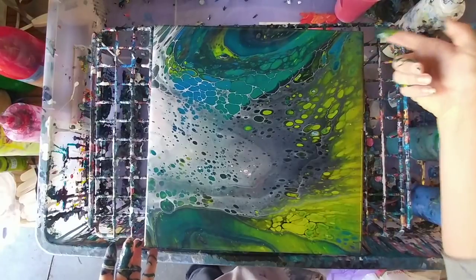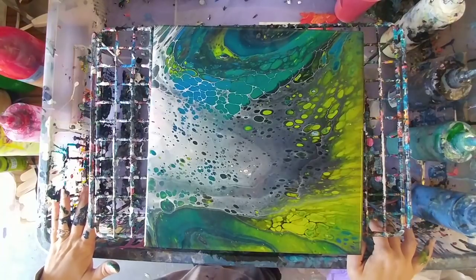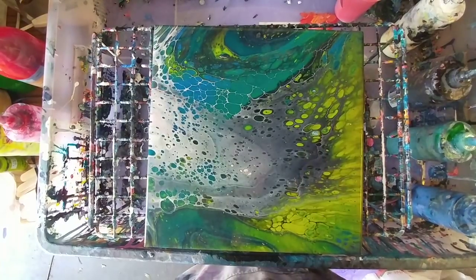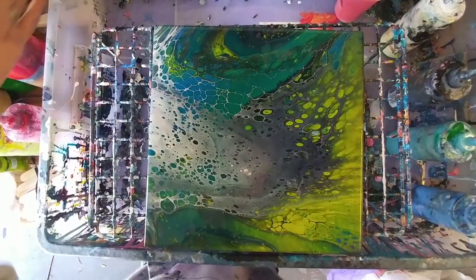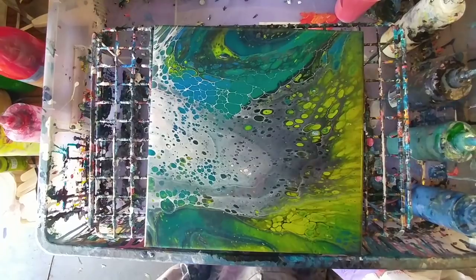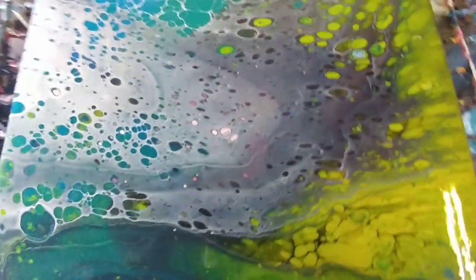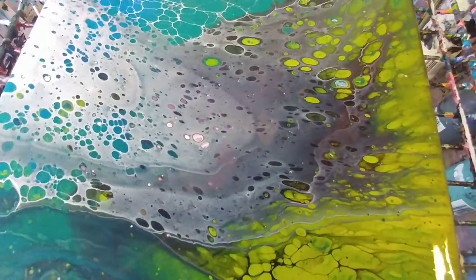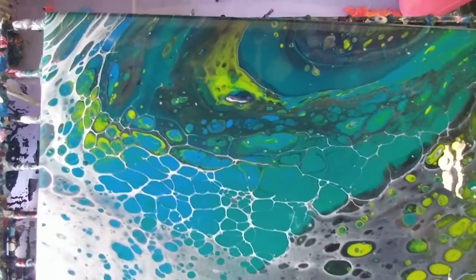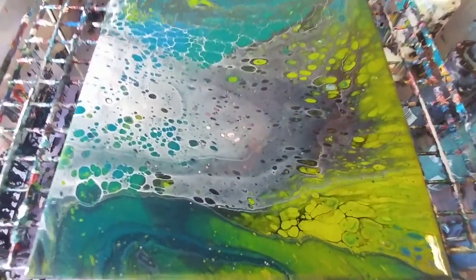As usual we'll let this sit here for a bit and see what other cells pop up, and then we'll go in for the close-up. It's been sitting here for a few minutes — I would normally let it sit longer, but I'm afraid of the wind blowing things into it. I really like this. The pink kind of totally disappeared, but it's a little bit here in the center — you can see it's mixed in there. We got kind of the geode effect again over here, which I really like. Some cool lacing — super cool.